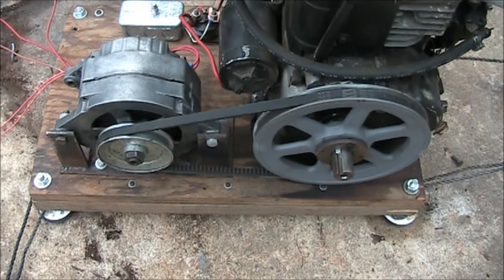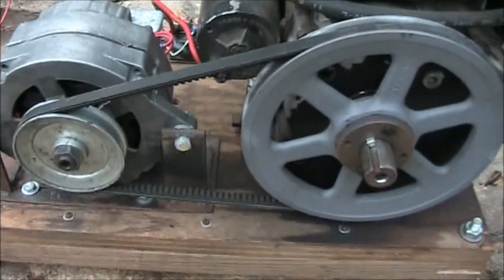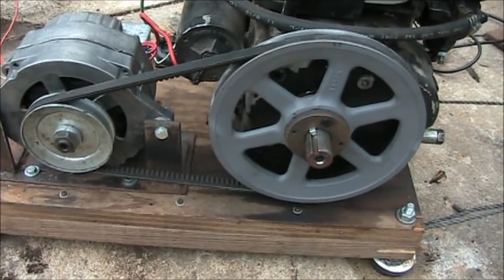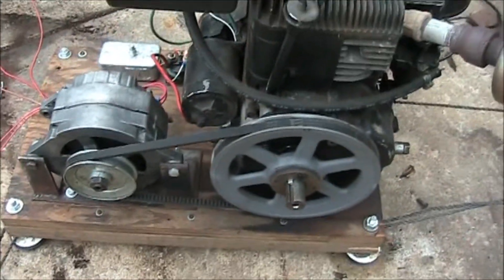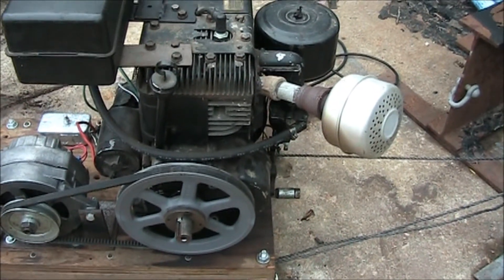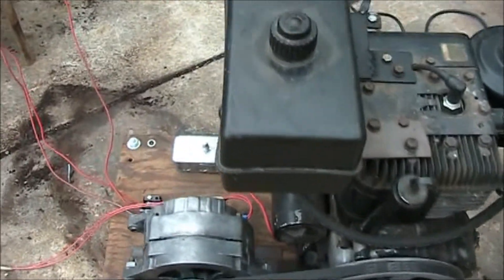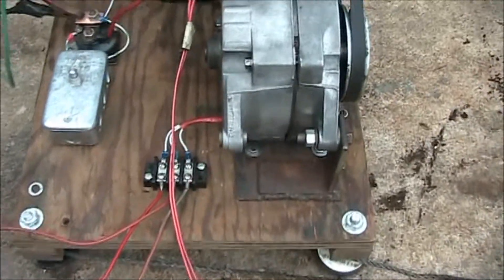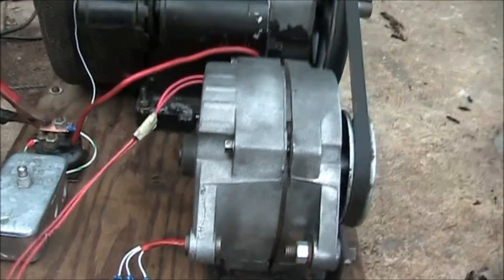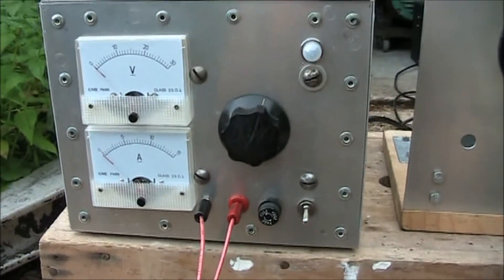Here is our test setup ready for our experiments. The alternator has been mounted. I have a 2.15 to 1 pulley ratio on the system. The engine being used is an older-style 10-horsepower Briggs and Stratton engine. There is the three-phase connection out. I've got two wires going in for the field connection. There is the power supply for the field, and we're going to run between 12 and 13 volts.